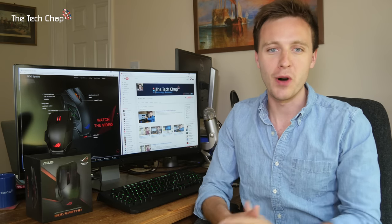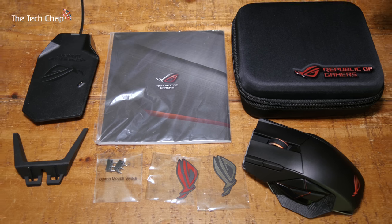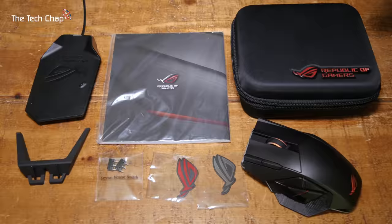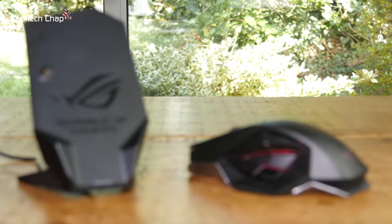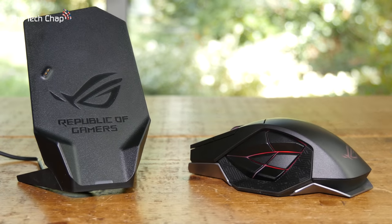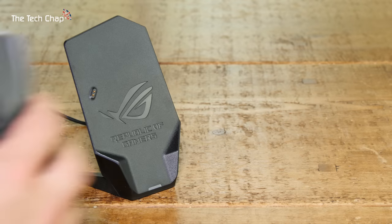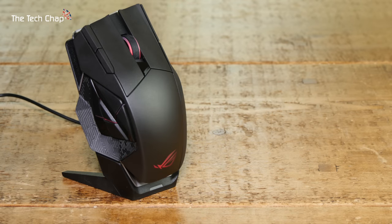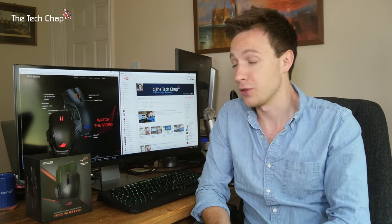The Spatha comes really well packaged. You definitely get the impression that this is a premium bit of kit. In the box you've got the mouse obviously, the usual sticky labels, manuals, and a hard carrying case which has a magnetic dock that you can use either vertically with a little stand or horizontally on your desk. It's a great way of holding the mouse and it charges it as well if you use the mouse wirelessly, but we'll talk more about that later.